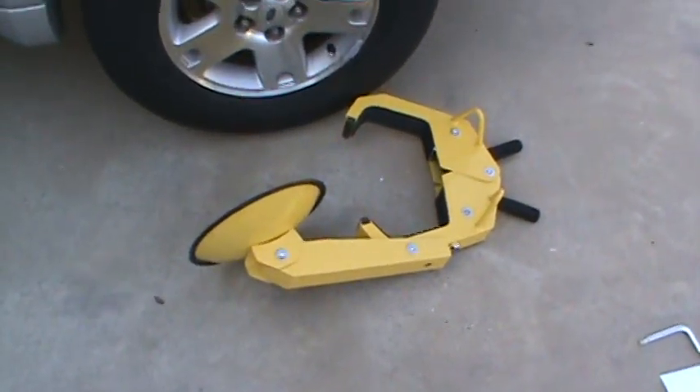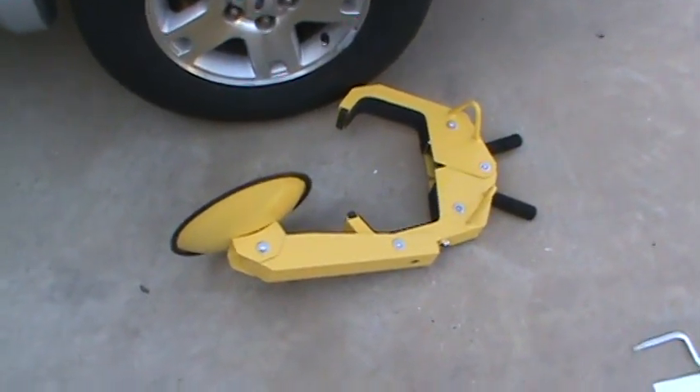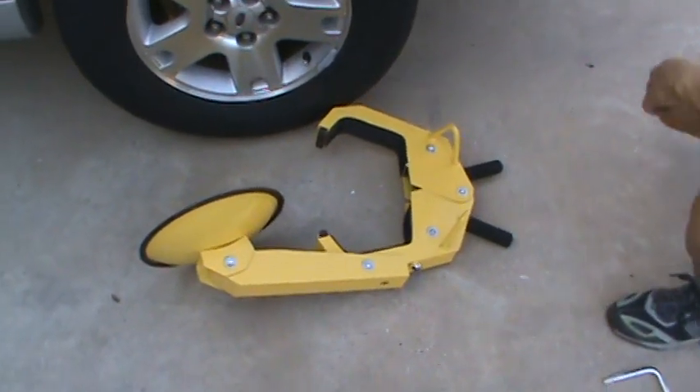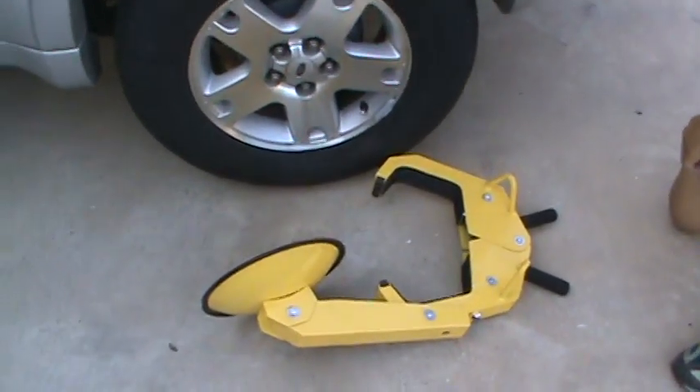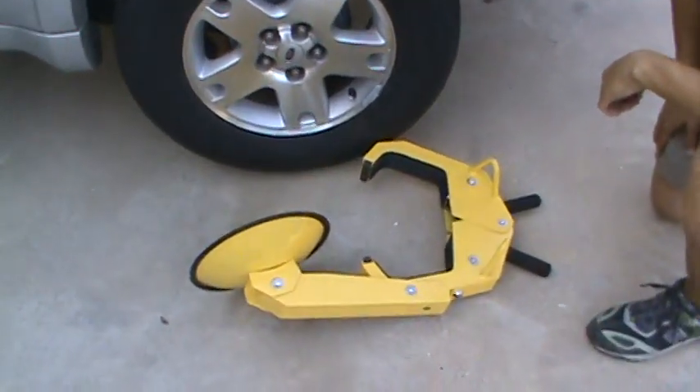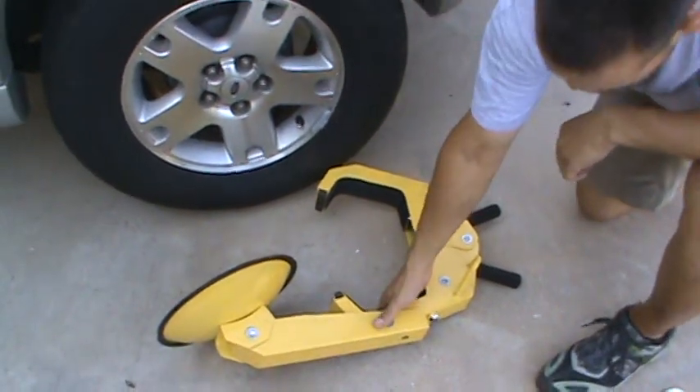Today we're going to demonstrate how the wheel boot lock works and functions. We're going to go ahead and demonstrate by wheel booting this vehicle here. Go ahead and show us how it's done.